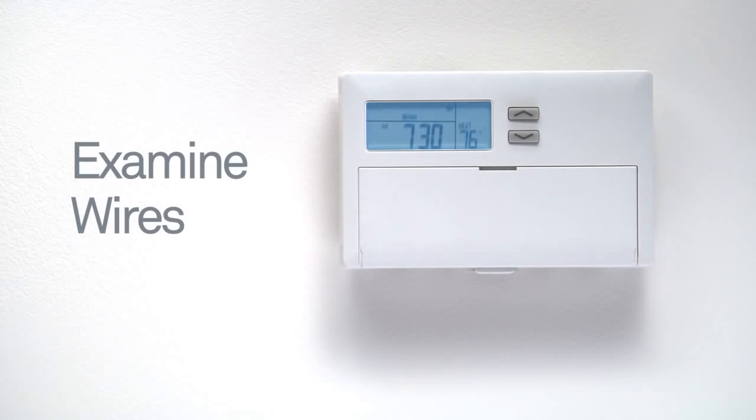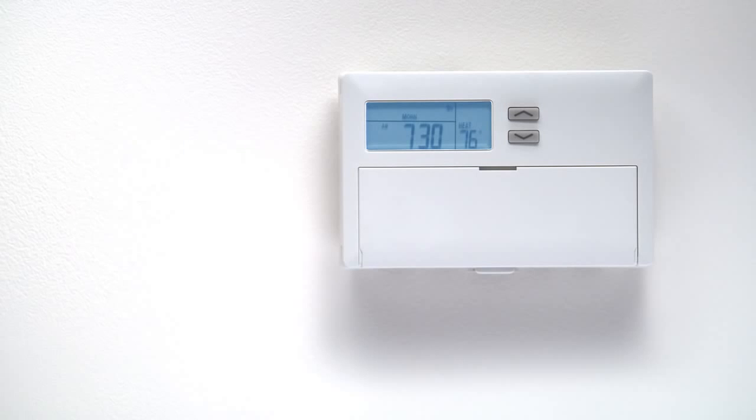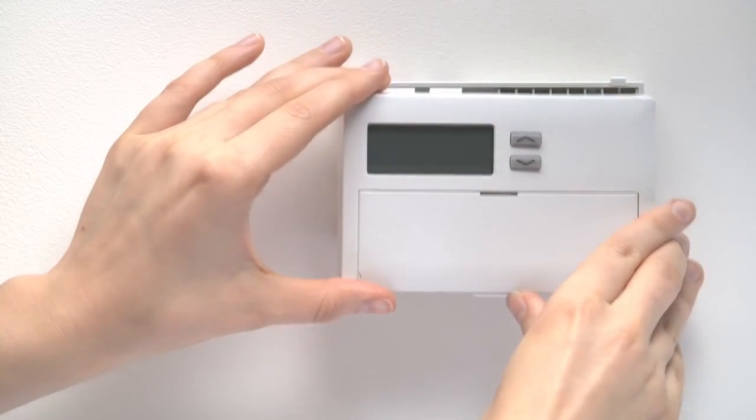The easiest way to find out if Nest will work with your system is to look at the wires attached to your thermostat. To do this, take the cover off.